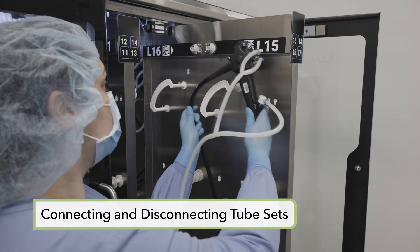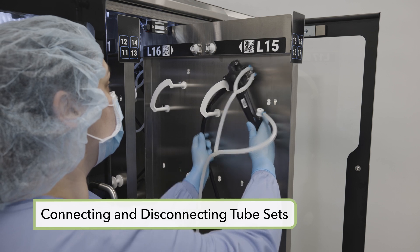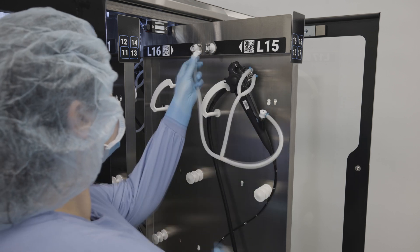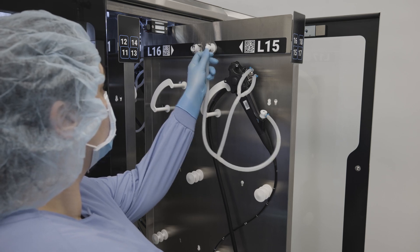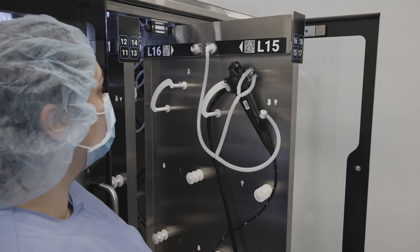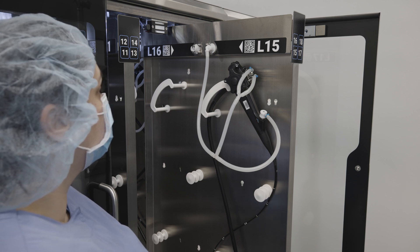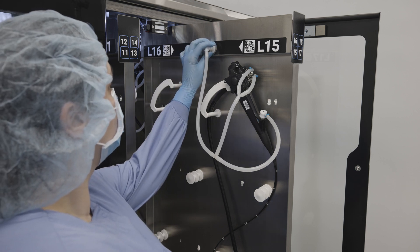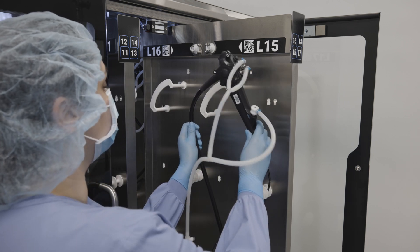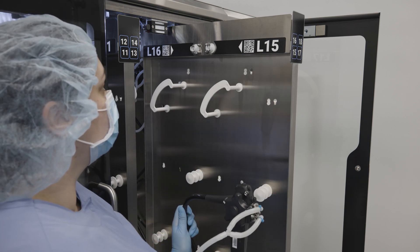To connect the tube set, first attach it to the relevant endoscope ports and connectors, then place the endoscope on its hanger. Second, plug the tube set into the cabinet purging system manifold on the storage panel; a click will be heard indicating a correct connection. To disconnect the tube set, press the metal tab on the manifold connector to release it, then remove the endoscope from the cabinet and then the tube set.